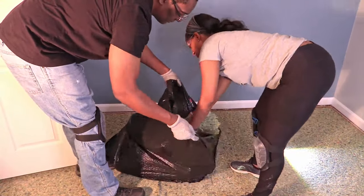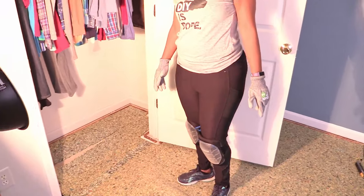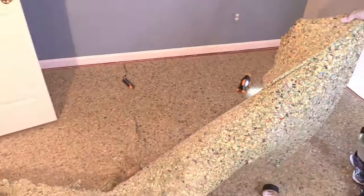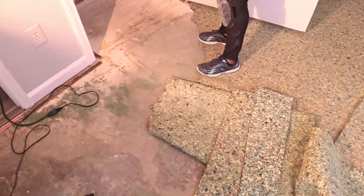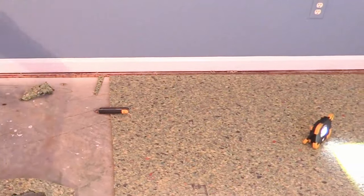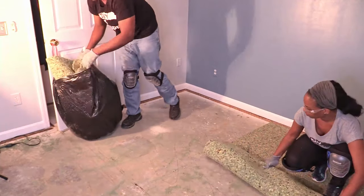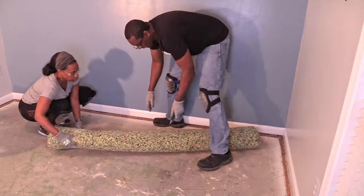The underlayment was pretty lightweight but very dusty, so if you're prone to allergies or sneezing you may want to wear a face mask during this part of the process. It looked like it was going to be a lot of work, but all we had to do was pick it up, fold it, and throw it in the trash. We were also able to cut this old underlayment with a utility knife when it was in a tight roll.